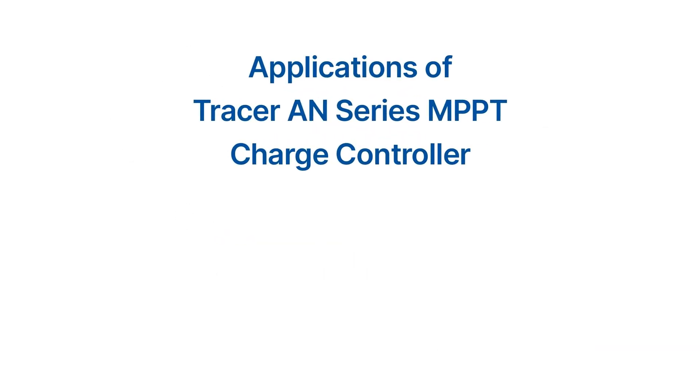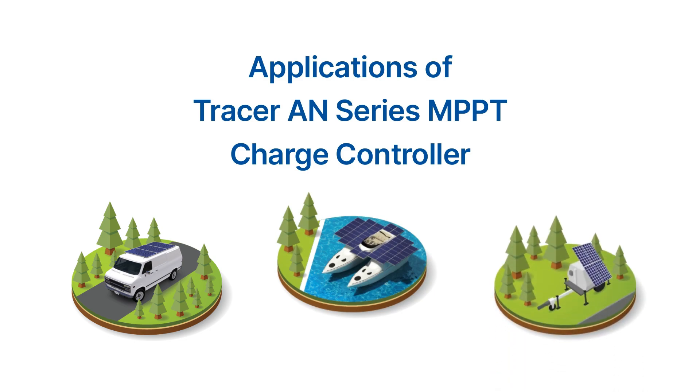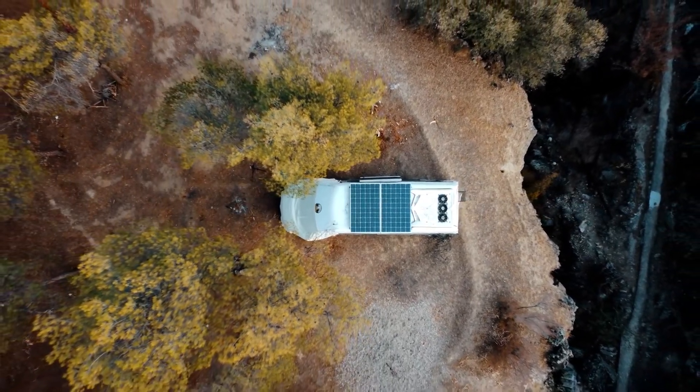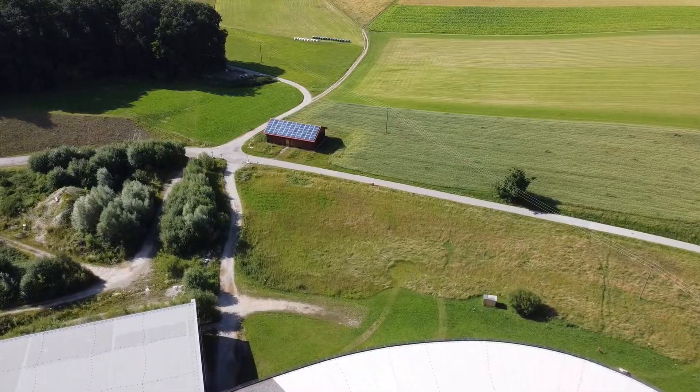This charge controller is commonly used in recreational vehicles, vessels and boats, and camping applications where a reliable and efficient power supply is required for the onboard electrical systems. Whether you're on a boat, RV, or camping, the Tracer AN Series MPPT charge controller provides a reliable and efficient power solution to keep your devices powered even in remote locations.